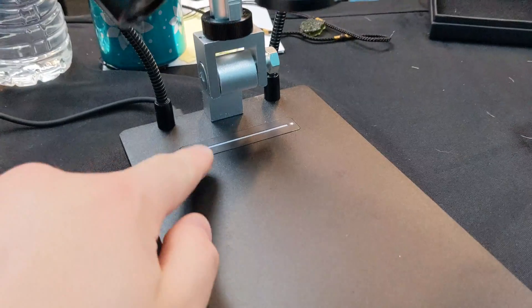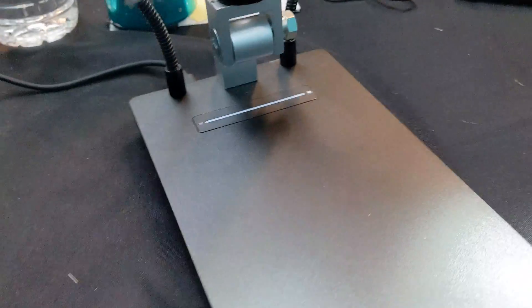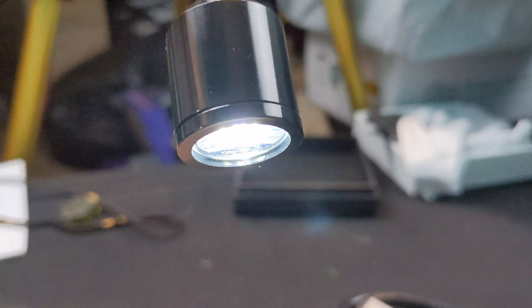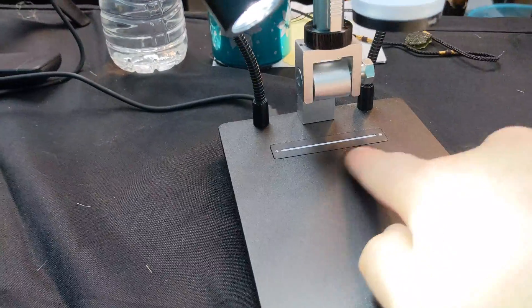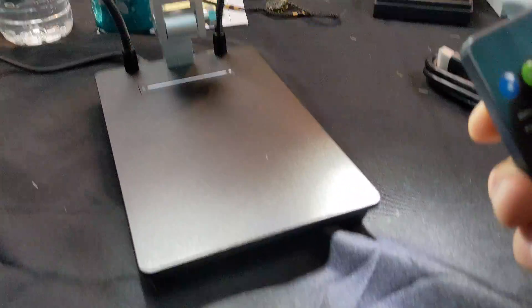The lights are touch-sensitive. Touching the top gives you maximum brightness, touching the bottom dims them — you can adjust just by tapping. It also comes with a remote control that helps you zoom in and zoom out.